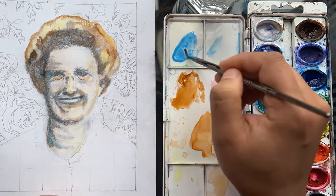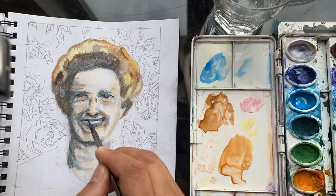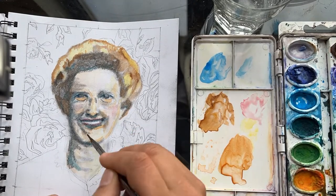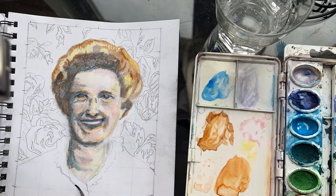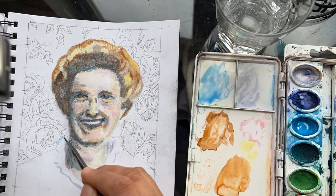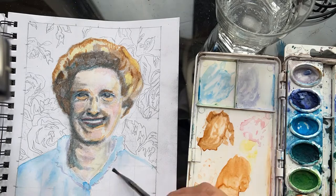Then going in and putting in the shadows with the blue to give it some dimension. Let that dry. Then go back in and get some rosiness in the cheeks and in the skin to bring some blood to the face. Then let that dry. Then work on some of the other parts like her shirt to make that come alive.